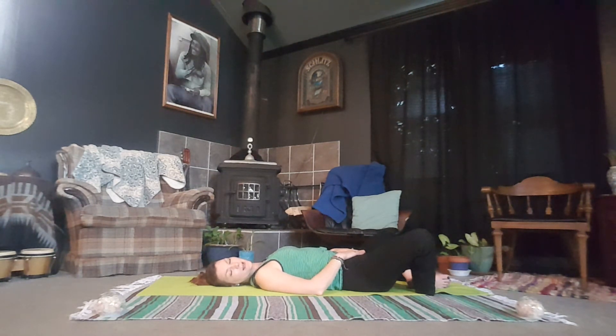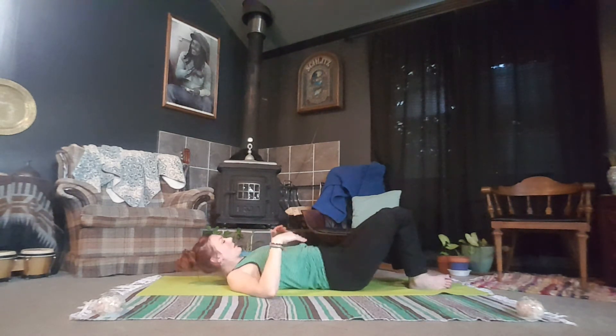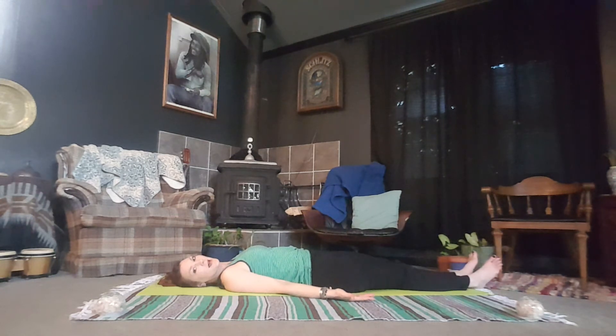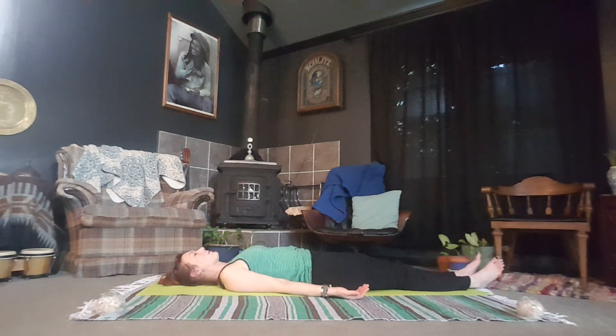You can stay here in your supine butterfly position, or as you exhale, you can straighten out the legs, bring the palms down by the sides, palms facing up so we're not gripping, and finding a restful pose for your final Shavasana.